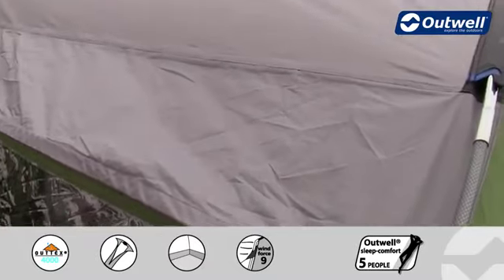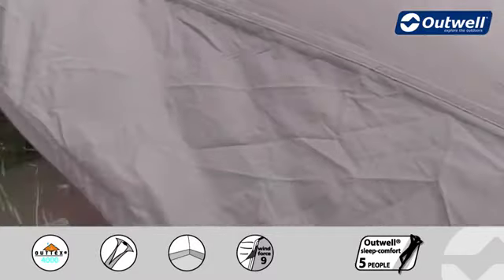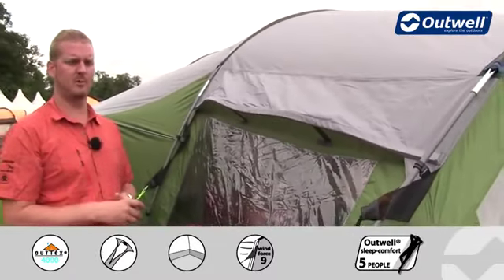This is a polyester material which has been PU coated on the inside. It has fully taped seams and it has a hydrostatic head of 4000 millimeters, making sure that it is completely waterproof.